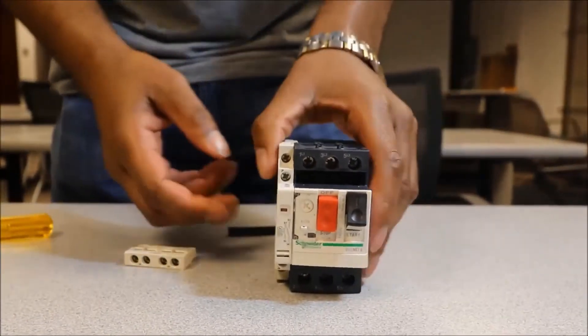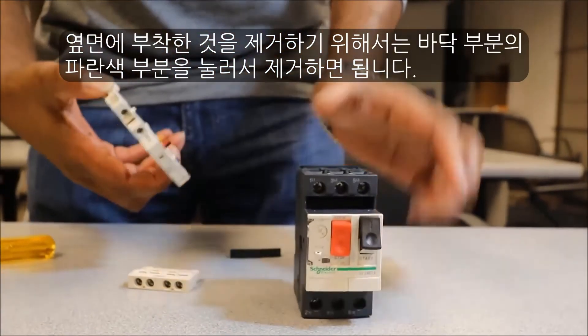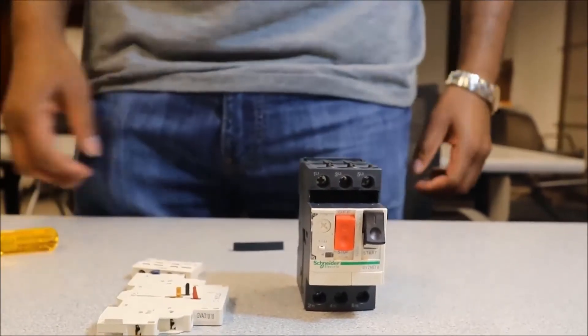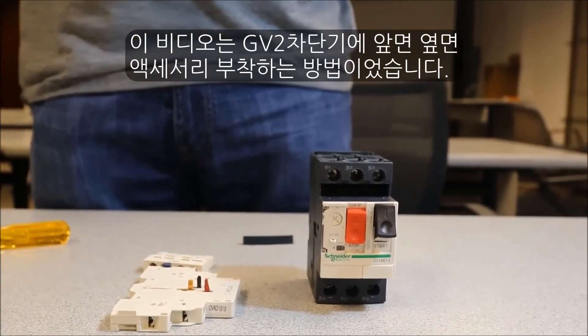To remove the side mount, there is a blue tab on the very bottom. Press that and it releases the aux contact to remove it. This is how you install the front and the side mount auxiliary contacts for a GV-2M manual starter.